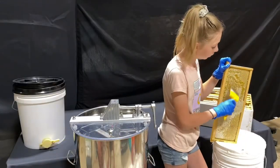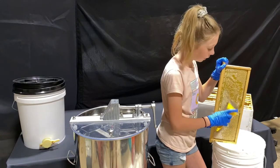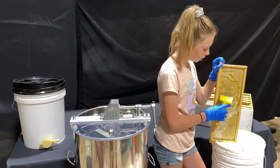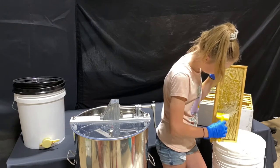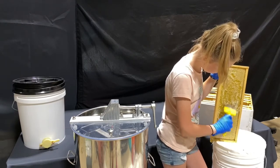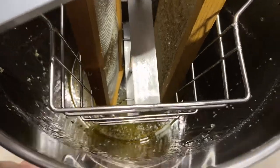So now we just repeat the process with all the frames — there are ten frames and I think they filled eight or so. It's starting to fill up, so we're going to open it.